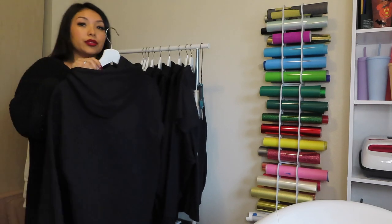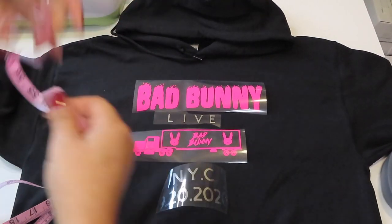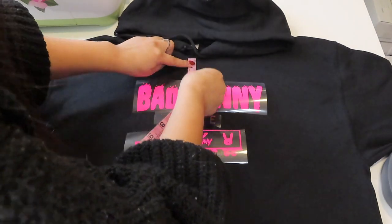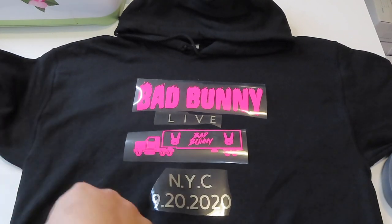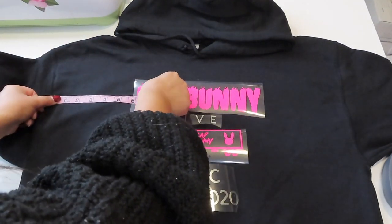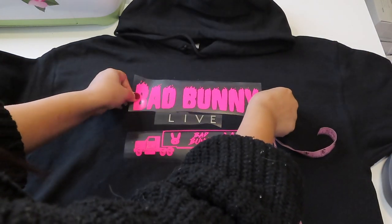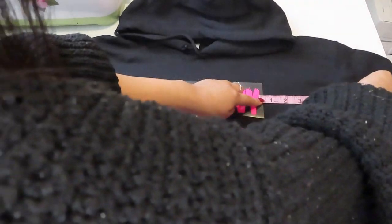While that's cutting, I'm going to go ahead and select the sweater I'm going to be using. Now I'm aligning the designs — I'm making sure everything is centered properly. I am measuring from the top and from the sides as well to make sure they are even. That's close to six inches on each side, so that's good.